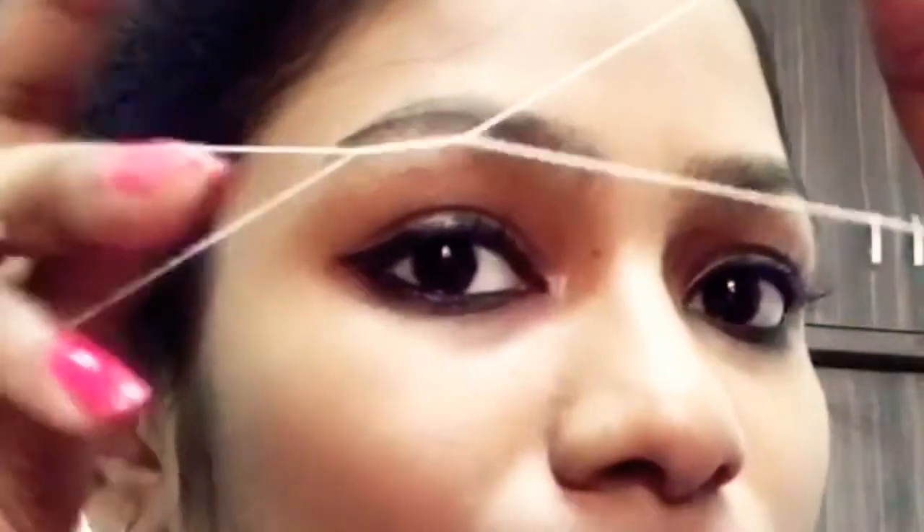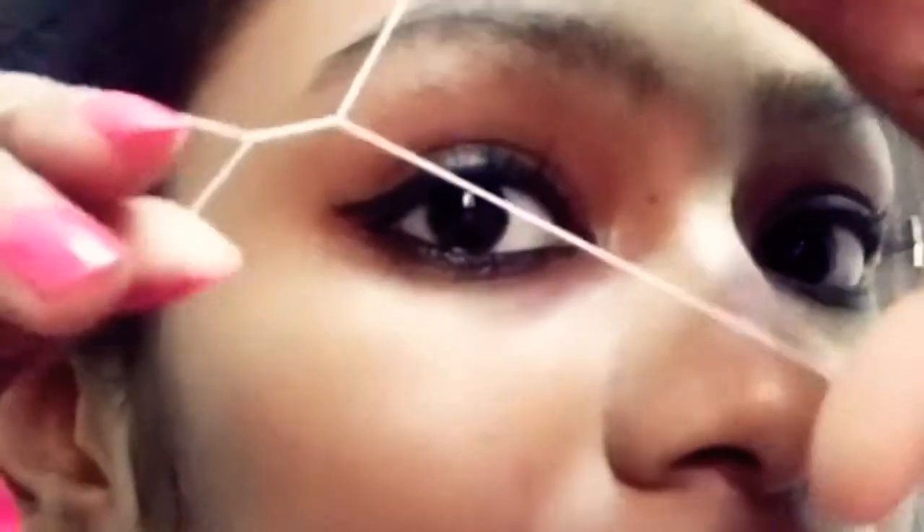With the threading thread — the one which you have already twisted — I'm starting off with my left eyebrow. For this process you have to have the bigger part on one side and the smaller one on the other. From the smaller one we will be tweezing towards the bigger one.